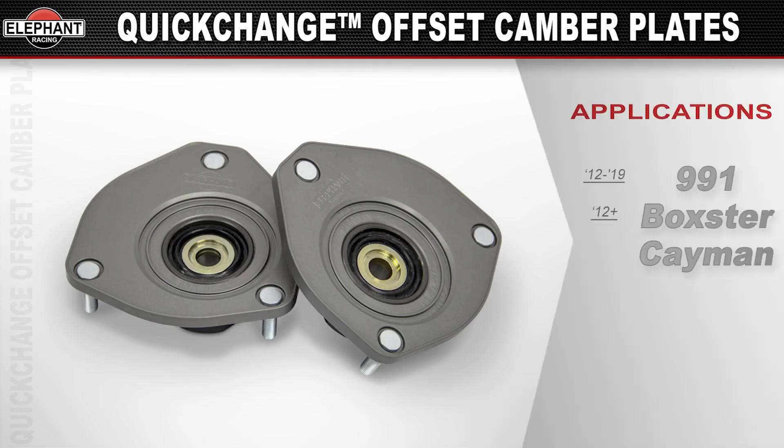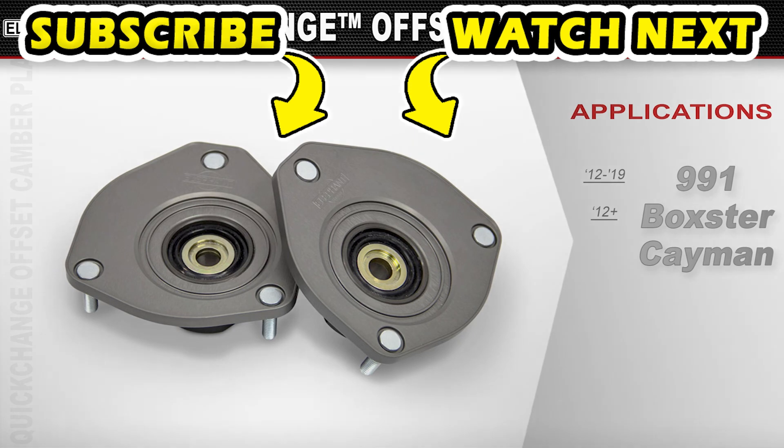Available as a direct bolt-on for factory springs, lowering springs, and coilover-equipped cars for 2012-2019 Porsche 991s and 2012 and up Boxsters and Caymans.